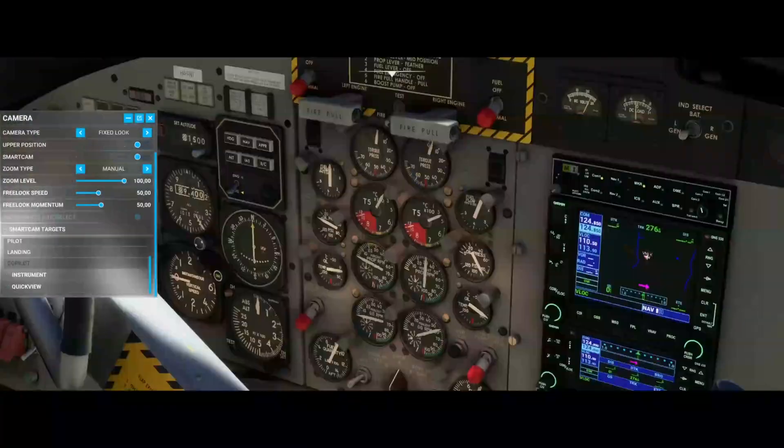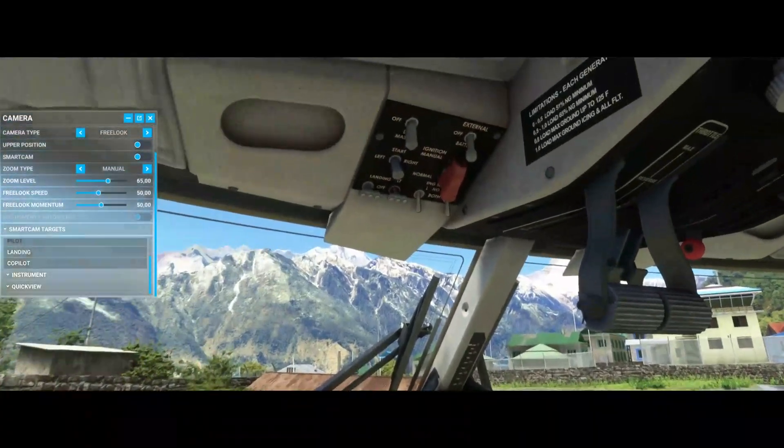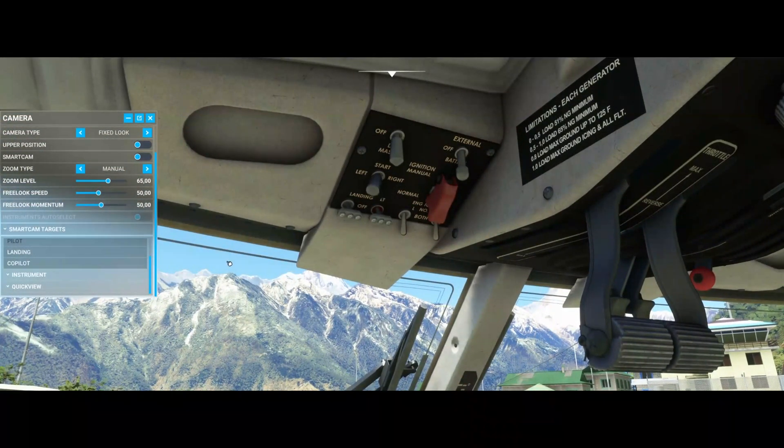Thereafter we can proceed by starting engine number one, which is exactly the same procedure. You just turn the engine start lever to the left. You can hear the engine spooling up.